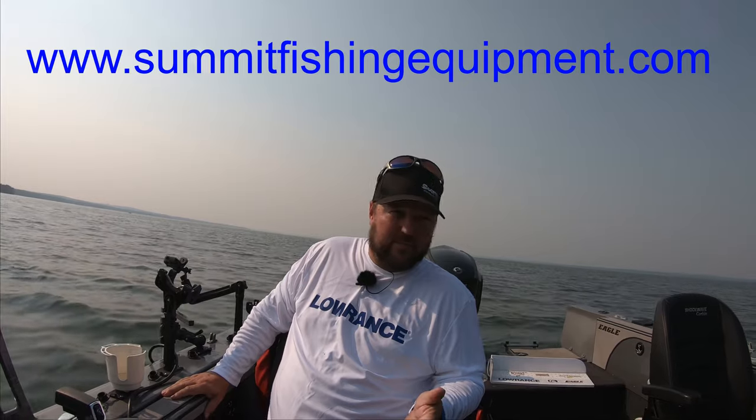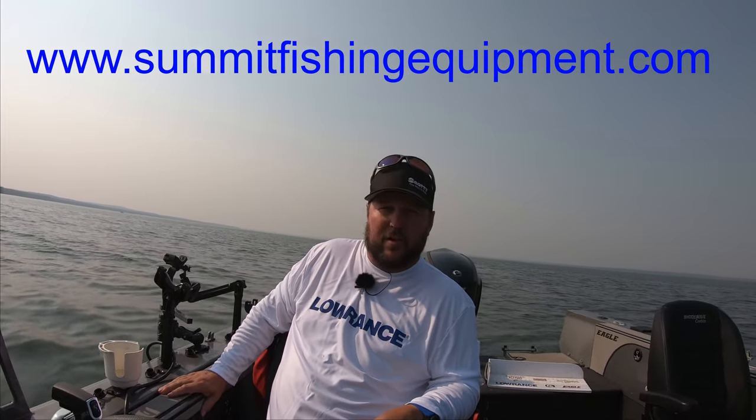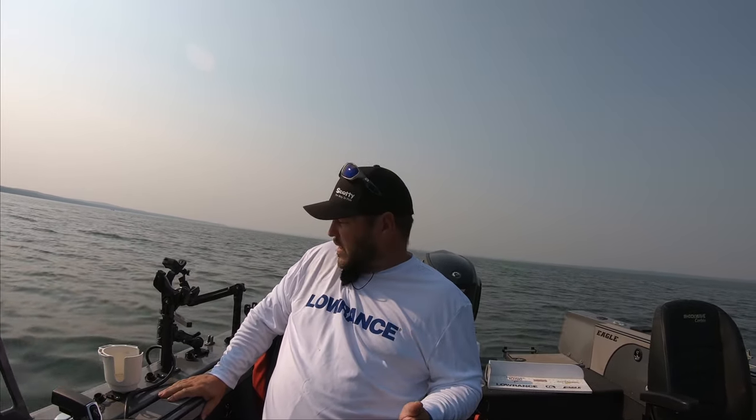For those of you asking what I'm using for the active target pole, I have the Summit Fishing pole — I think it's summitfishing.com, I'll put that on screen. It's an adjustable pole with a transducer mount on the end and a handle on top. The handle points in the direction your transducer is facing, so you know where you're looking.